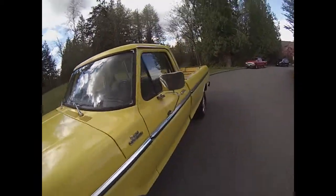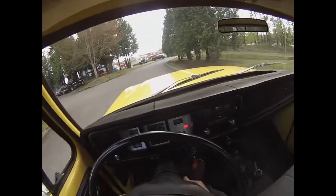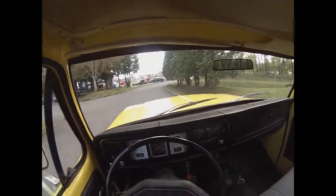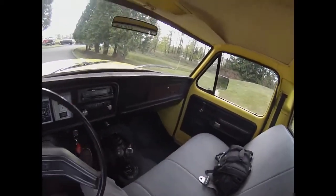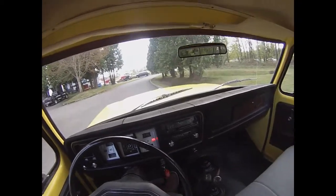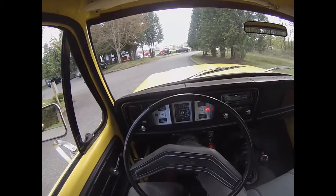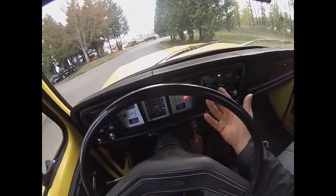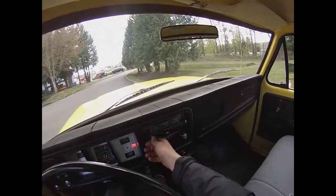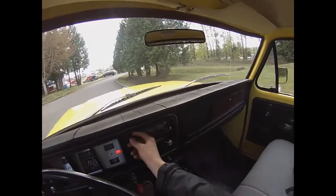This truck has a couple of old truck quirks but it doesn't have some of the common ones — like being very difficult to start. This truck is very easy to start and fires up every time. It doesn't have a draw on power where you lose your battery from sitting for a few days. This truck can sit for weeks on end and you come out and it fires up nice and quick. One of the old truck quirks is the e-brake light just stays on all the time, which seems to be common for these. The blower motor works nice and the heater works really good.